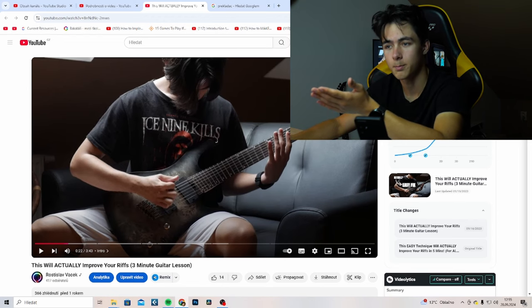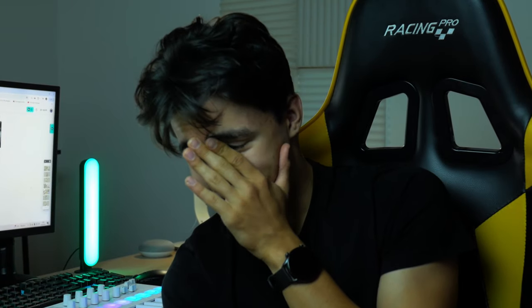Why did I think that this wasn't bad? It's just funny. But how do my riffs sound now? Well, I'm gonna play you the two of my latest riffs, one of them actually turned into a full song on Spotify. The song is called Neural Connections — it's in the description below for you to check out. There was a lot of cringe in this video, so I hope this is gonna make it at least a bit better. I think I'm gonna cringe about those riffs in a year from now, but we're gonna see.